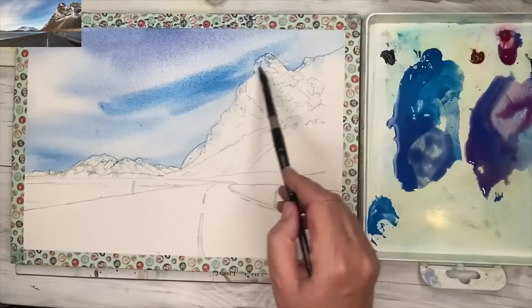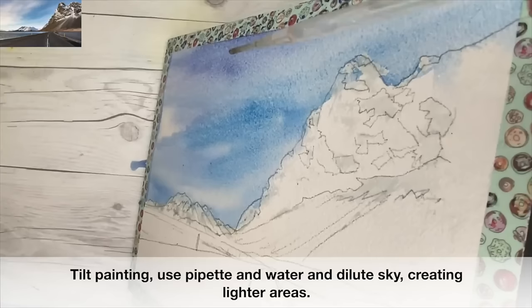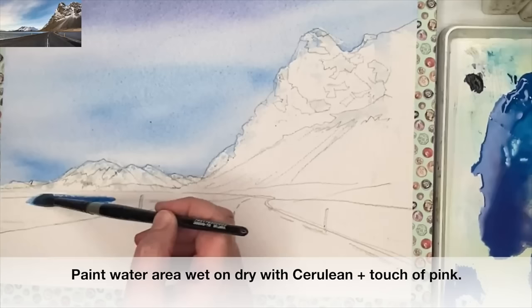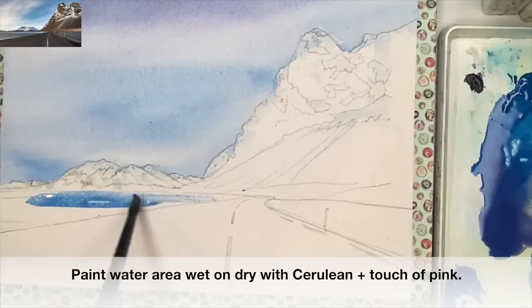I'm just using cerulean on its own here to paint the middle bit of the sky as you've got in the photograph. I love this sky in the photograph — it really has inspired me. I'm using my pipette now just to see what happens; it really does create lots of atmospheric effects. I've mixed up some cerulean with a tiny touch of pink and I'm applying this paint with my size 10 brush wet on dry.